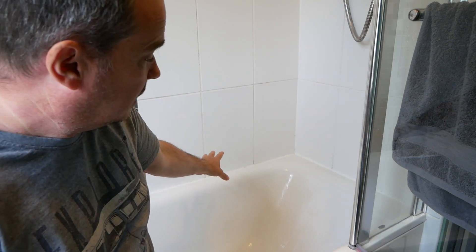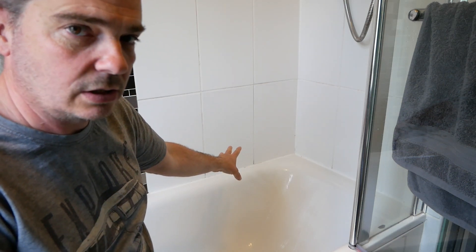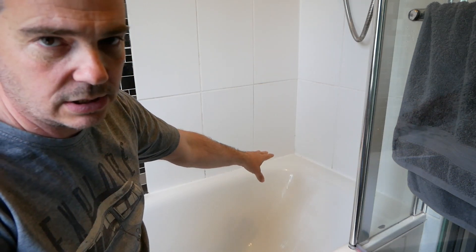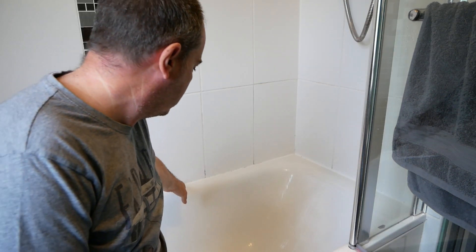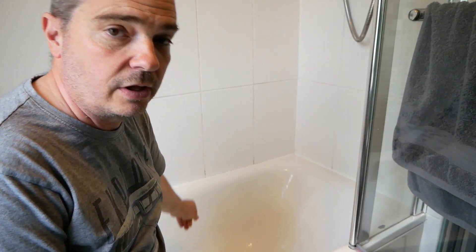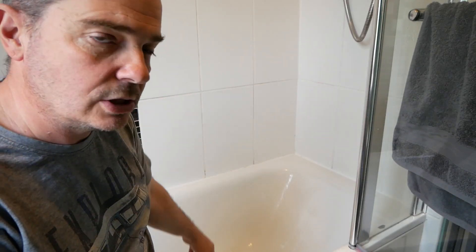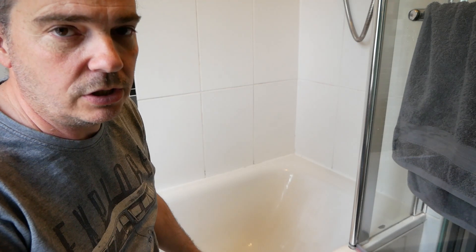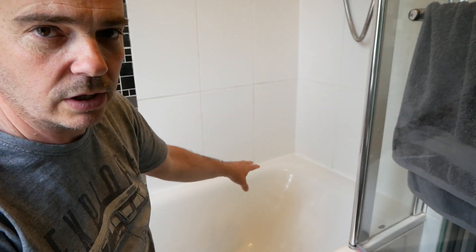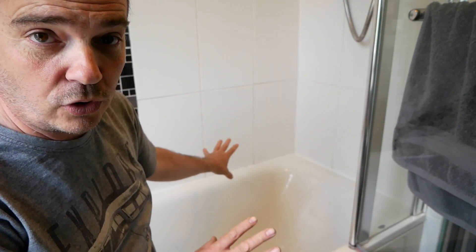If it doesn't come back clean again, you'll probably want to think about replacing the actual silicone, which is a whole different ball game. If your seal is compromised in any way — you can tell if it's not adhered to your tiles properly, or not adhered to the bath, and there are gaps along the bottom or along the top edge — then you need to replace the actual silicone seal.